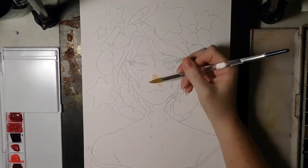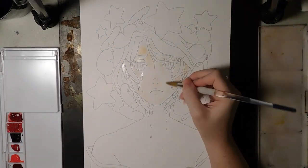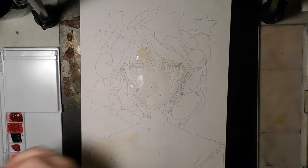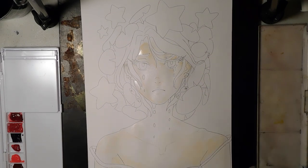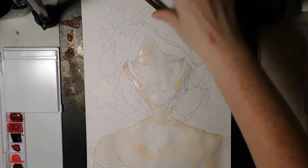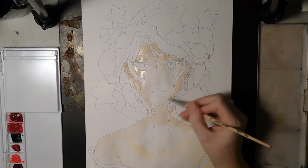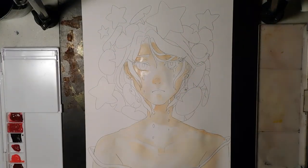My process for doing most watercolors is: I do the sketch on really bad quality sketch paper or newsprint — anything you just whip out and throw away — and then I use a light box to trace it onto a better piece of paper. At this moment my favorite paper to use is the Canson mixed media paper, the extra large 9 by 14 size.